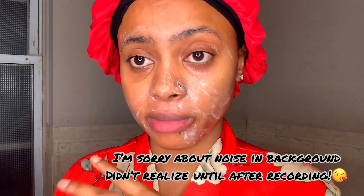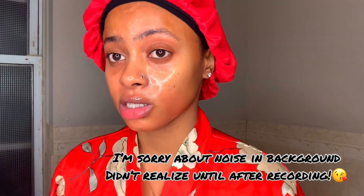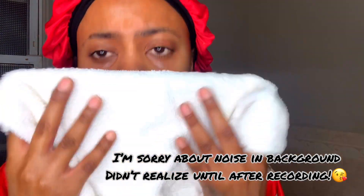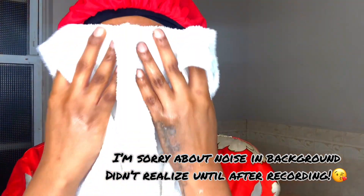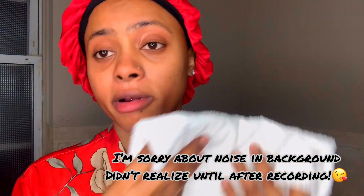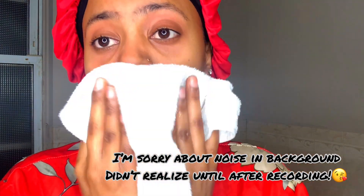After rubbing this in for two minutes, I'm basically just gonna rinse my face off with plain warm water. Now that I've rinsed off the oats and honey cleanser, I'm going to pat my face dry — we don't rub on this channel, we pat. You basically just pat your face. It's really doing justice for my face.